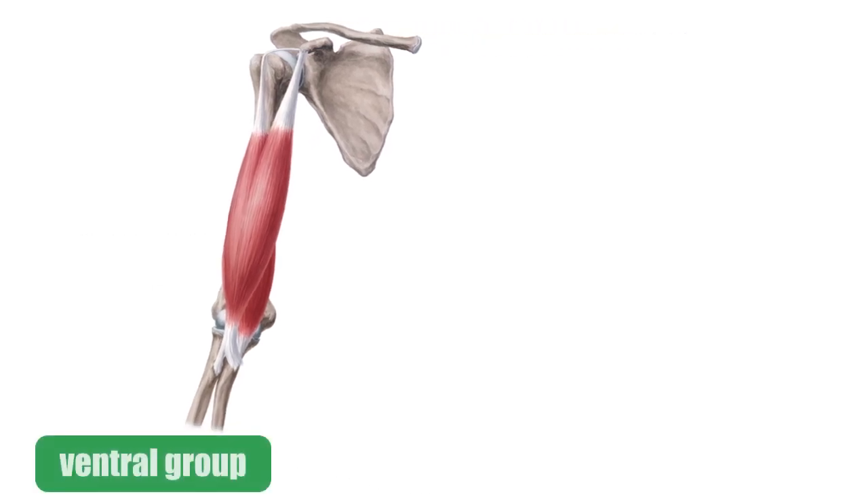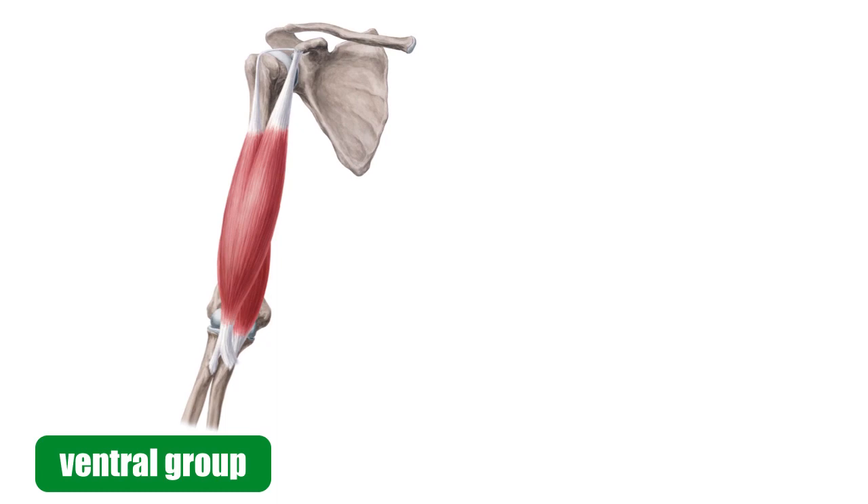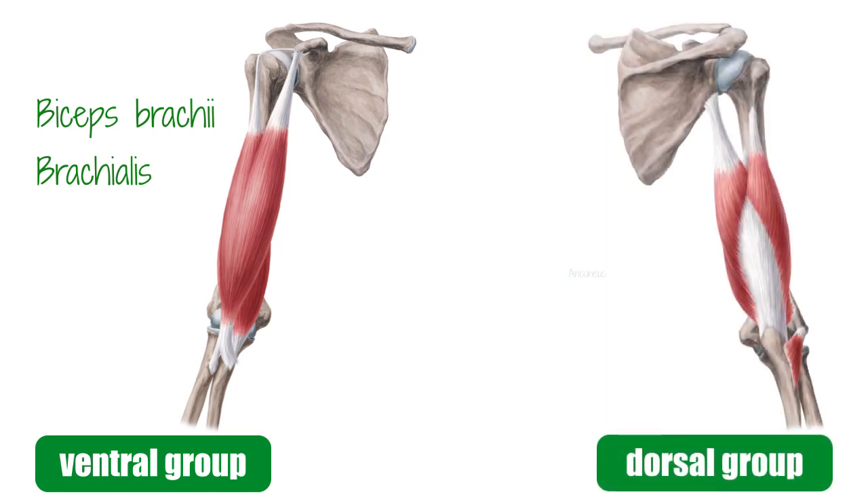They can be divided into two groups: the ventral group and the dorsal group. The ventral group consists of the biceps brachii and the brachialis. The dorsal group is made up of the anconeus and the triceps brachii, so you can see that they are grouped by location.